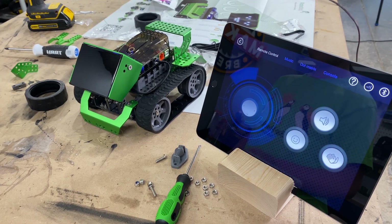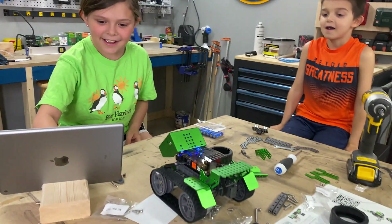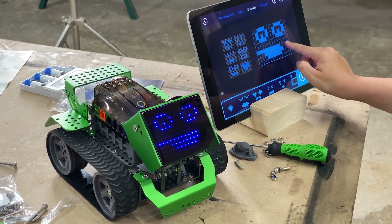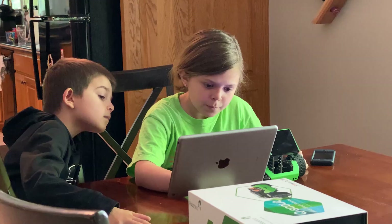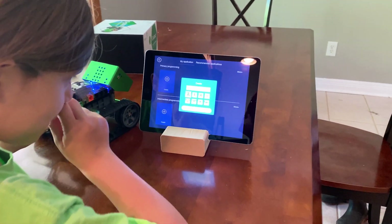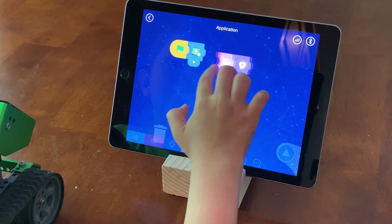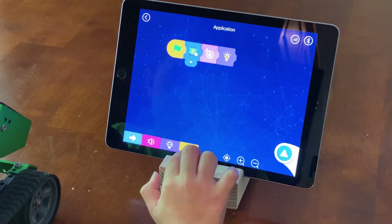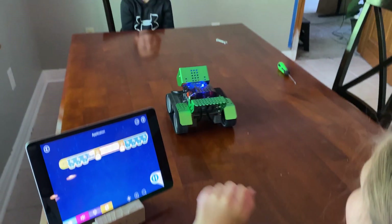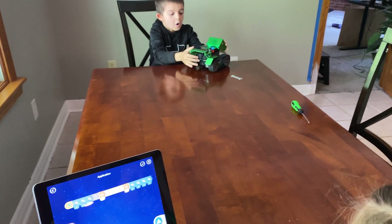After we finished assembling the robot, the app led us directly into a manual control system. Right away I could make my robot move and turn, play sounds, and even change the little screen. But the real fun began after we brought it upstairs and opened the console where we could start programming the robot using a simple drag-and-drop interface. When I used the program, I could start scripts that told my robot what to do. Our first instinct was to send the robot to different people at the table, play them a song, and then move on.